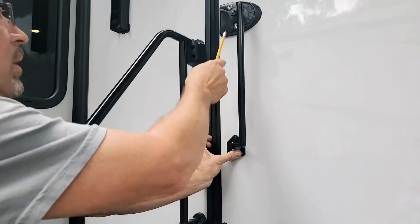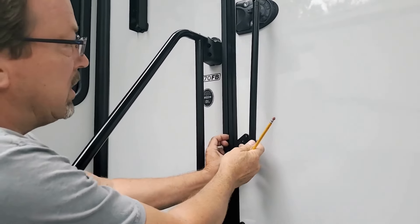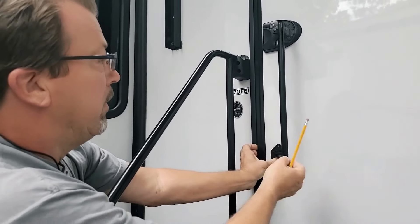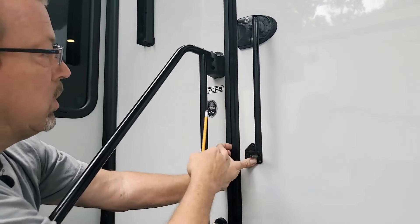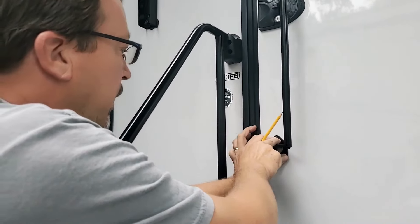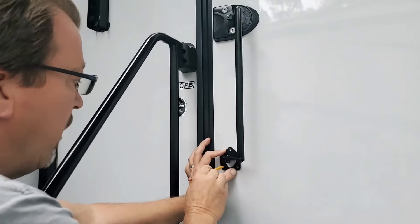If you read the instructions, they're going to say from here to here — five and three-quarter inches. But since I'm higher here, I can't follow that measurement or else it's going to defeat the purpose; it's not even going to work out. So you can eye it. That's what I did. I'm going to go — this is straight, it looks perpendicular with this.